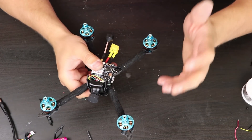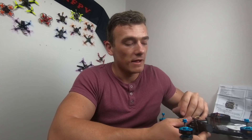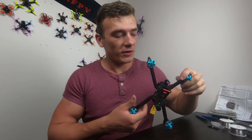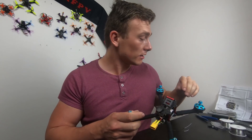And that's it about the build — it was really easy, it took me about 30 minutes in total. All I have to do now is solder the receiver for my radio. I use Taranis, so it is FrSky. I will use XM Plus and then we will configure it in Betaflight. The video works, everything seems perfect — the build is super clean, so far I really like it.